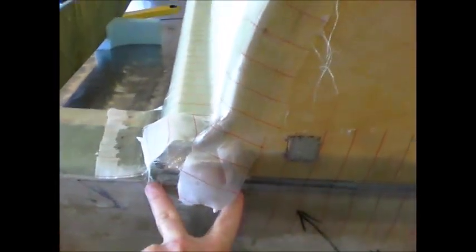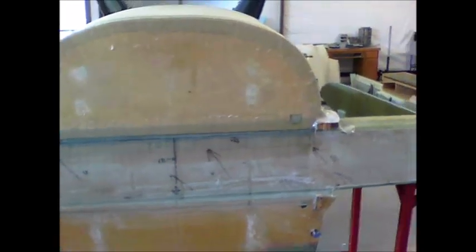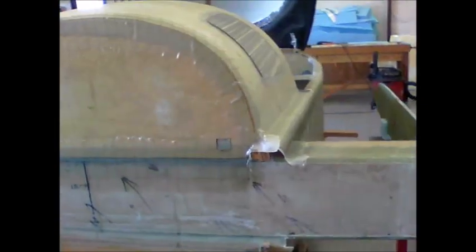Today I'm going to continue on. I need to make the little plywood pieces that go right here - that's where a pulley is held. Then I can put in my Clark foam that goes in the center there and reinforce my top motor mount reinforcements.